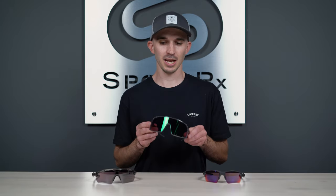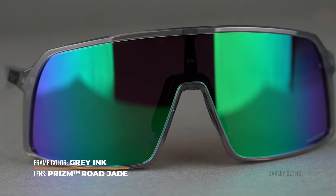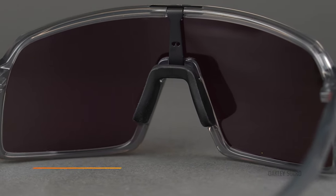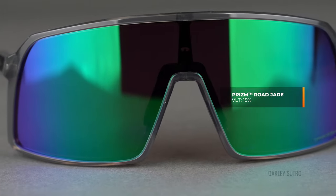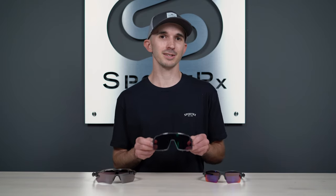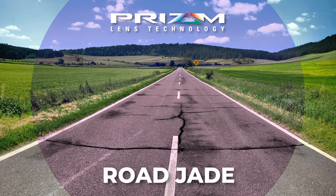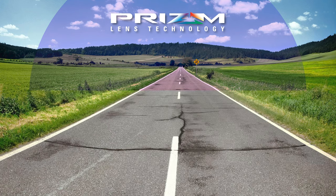Next is prism road jade. This has a really cool green aesthetic to the outside of the lens, but you still have that rose base for boosted contrast. As far as VLT goes, this has a VLT of 15%, making it kind of the middle of the road between the three lenses. That means it works in overcast conditions as the sun starts to peek out behind the clouds, but it also works in sunny conditions too.